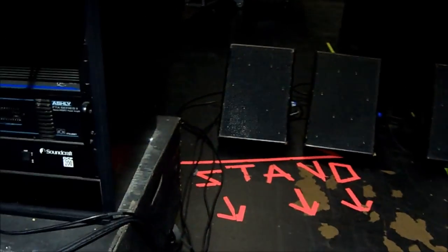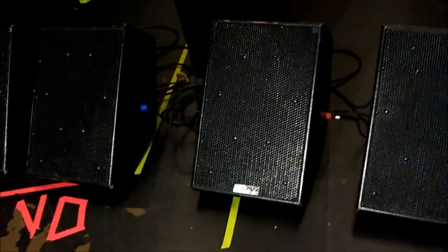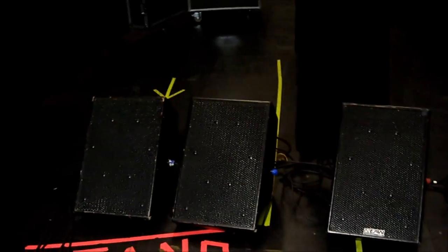I'm running them through four EAW SM122Es, and I think they handle around 300 watts. So I'm not pushing the amp at all because I'm afraid of blowing the speakers — that's why it's running at probably minus 15 dB or so. Believe me, they have plenty of power.